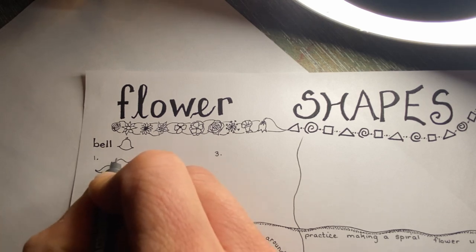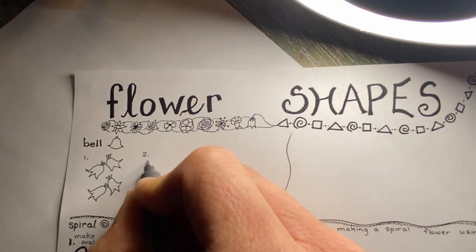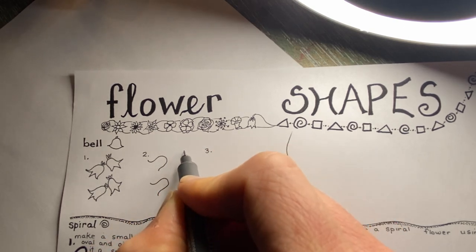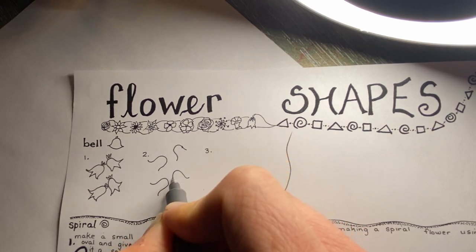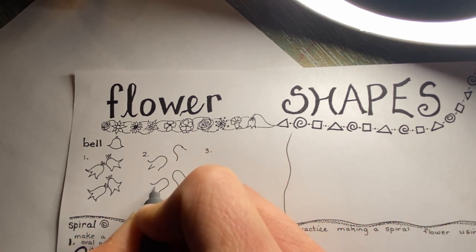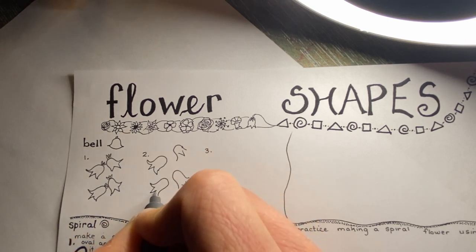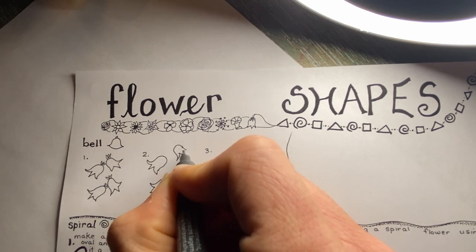Then I add some leaves to my flowers. Now let's repeat that again — I'll show you the process again so you can see it a few times and become more confident with it. So upside-down bell shapes to start; I do four, but you can do more. Experiment with how they're placed. Then I do the little arrow in the middle, not touching the sides, and then from the arrow to the sides I join them together to create the petals of the flower.